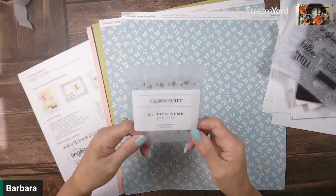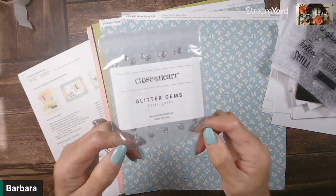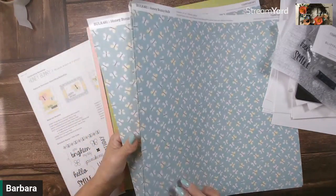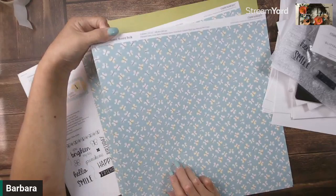You're going to get a package of the silver glitter gems — check those out! Plus you've got some paper. We have got three sheets.